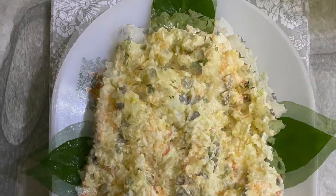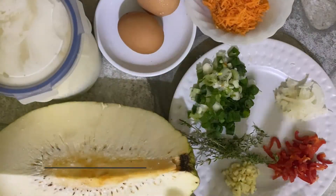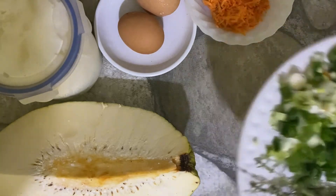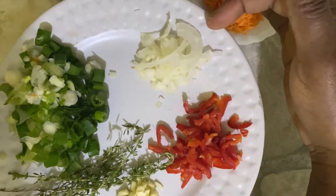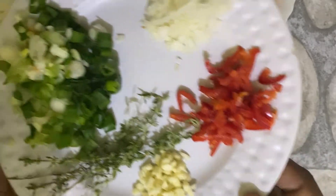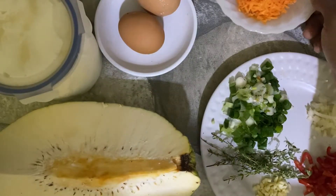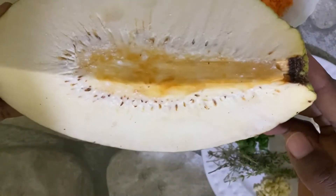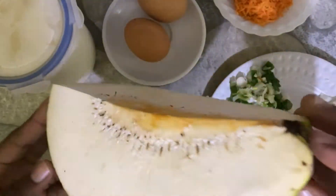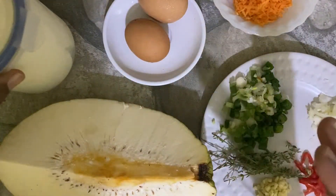We've been making a little of this and a little of that, so today we are going to make breadfruit salad in true fashion. These are all the ingredients I will be using: chopped onions, scallions, thyme, garlic, sweet pepper, shredded carrots, eggs, and the main ingredient — breadfruit, just a piece, not a whole one — and then we have mayonnaise.